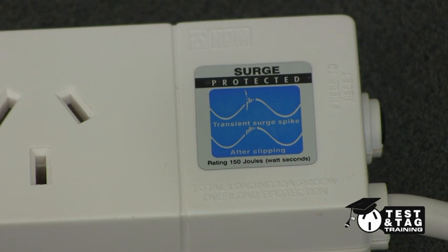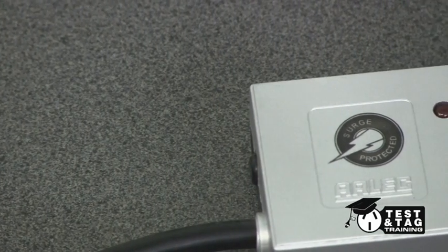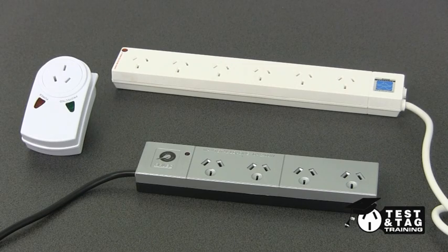Thanks for watching our video on testing surge-protected power boards. If you have any questions, please leave a comment below or send us an email. Thanks.